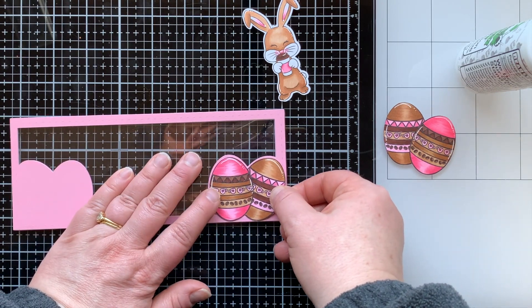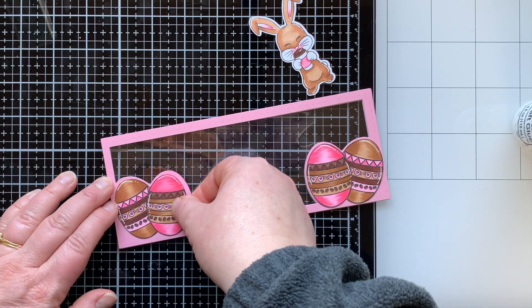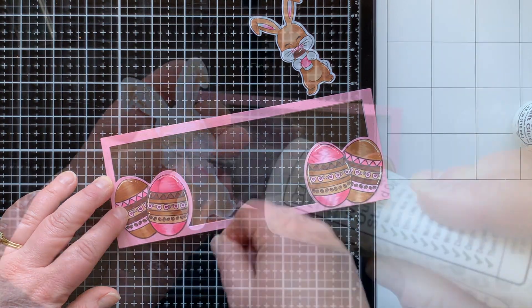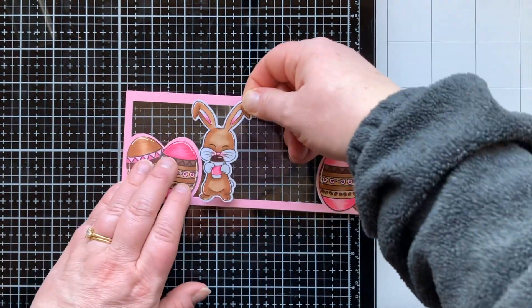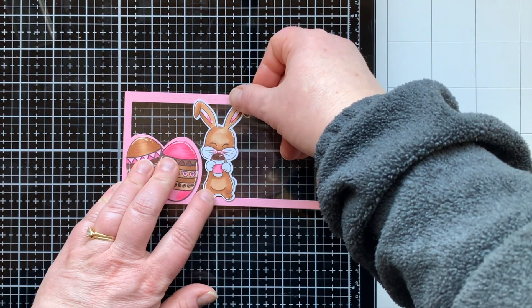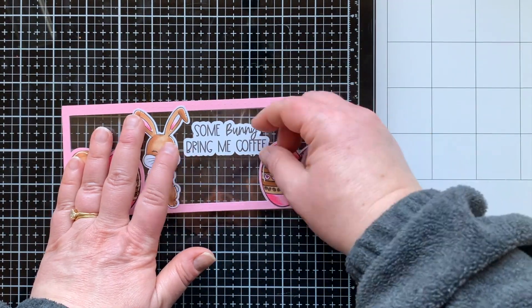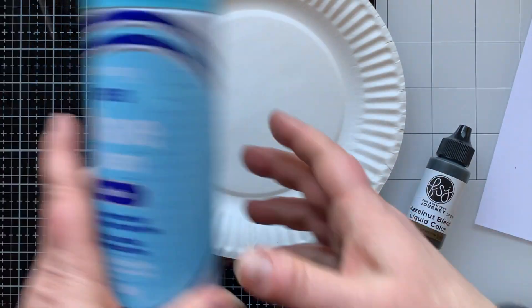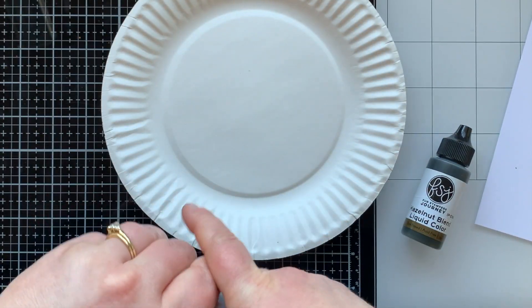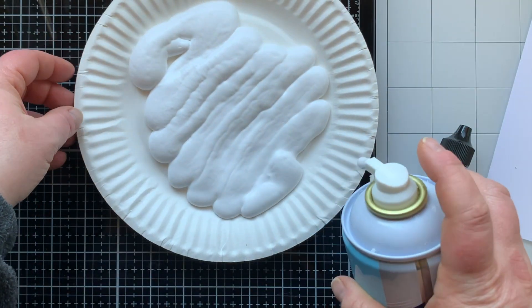I can glue the eggs down so they have that little pink border around them from my frame. It's kind of hard to see the stitching here, but hopefully in the close-up photos you can see the stitched frame I added to this card front. I'm gluing down the bunny and then my sentiment, which I also traced and offset in Silhouette Design Studio. Now we're going to make a coffee-black background using shaving cream — one of my favorite backgrounds to make.